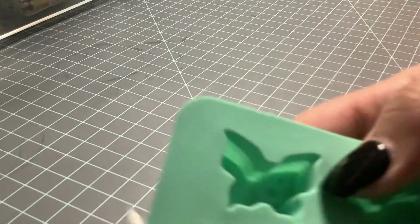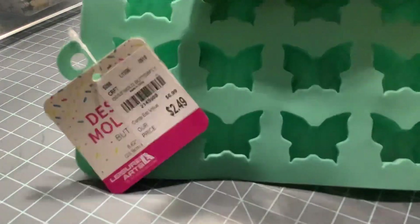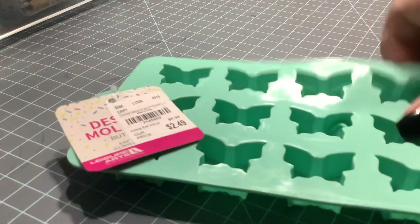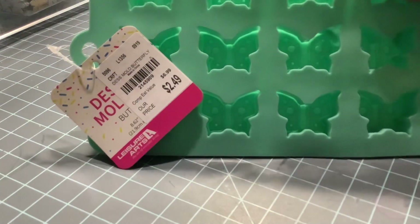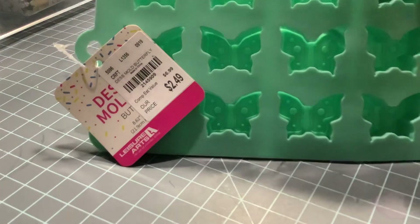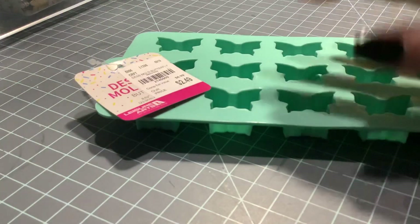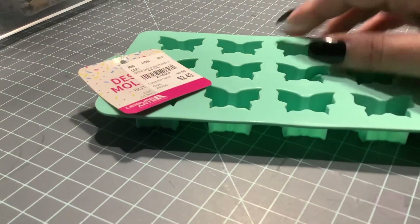So I got this — if you can see that — this butterfly mold, and that was $2.49. I want to make some resin pieces. I don't know if I have enough to make that many, but I'm going to try it.